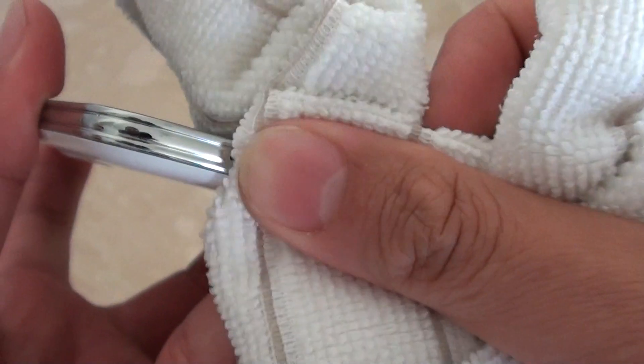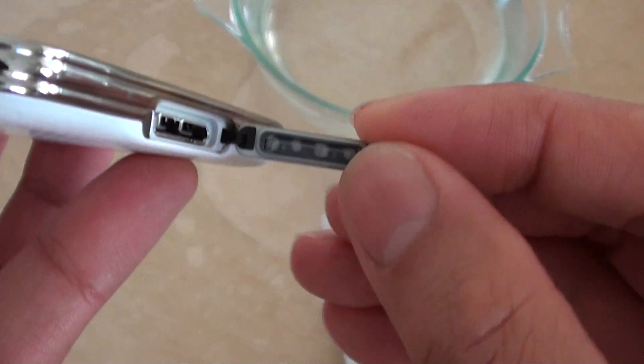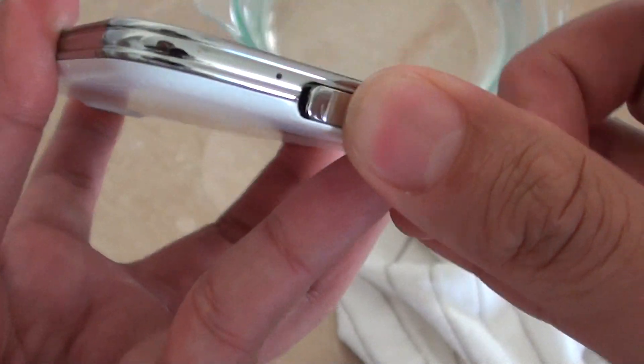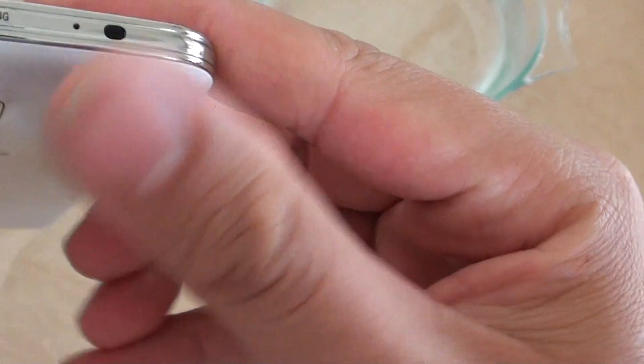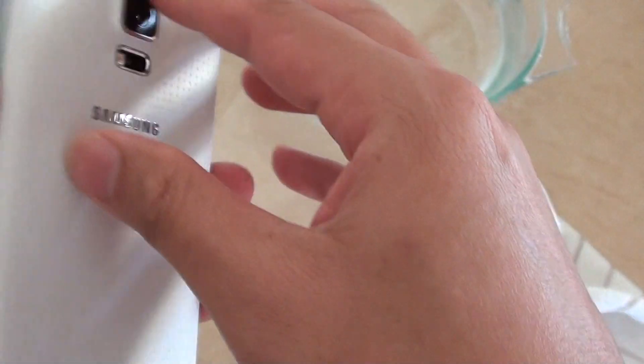This is the seal — the rubber seal that prevents the water from coming in. It's quite good, there's no water coming in there. Looking at the back cover and the top — the earpiece — there's no water coming in there either. No water inside the earpiece at all.